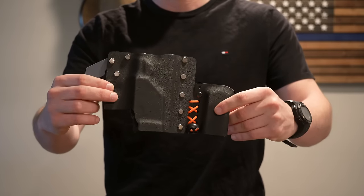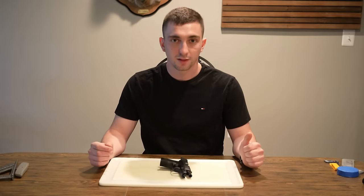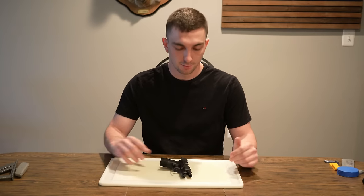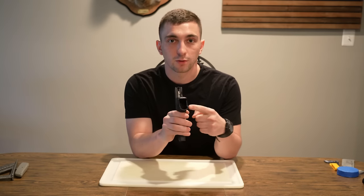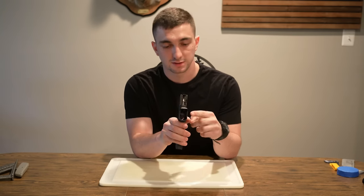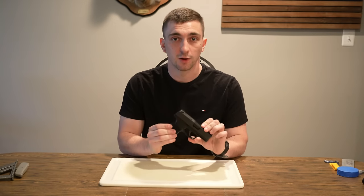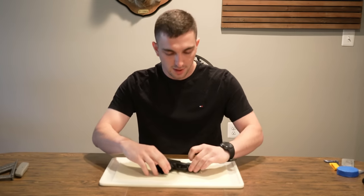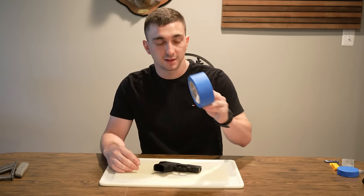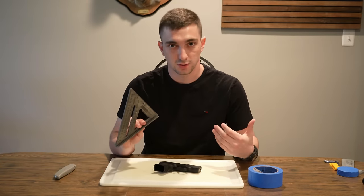Step one of this process is preparation of the firearm. Whenever you're working with your firearm, you always want to make sure it is clear and safe. I never work with a magazine in my pistol just to make sure it's safe. Now that I know it's clear, I'll load it into position with the slide forward. You're going to need masking tape and an exacto knife — I always use a square edge because I can't cut straight lines.